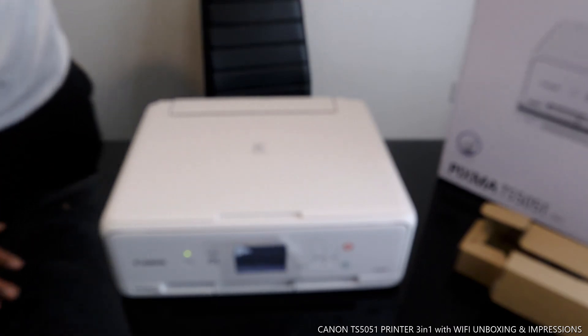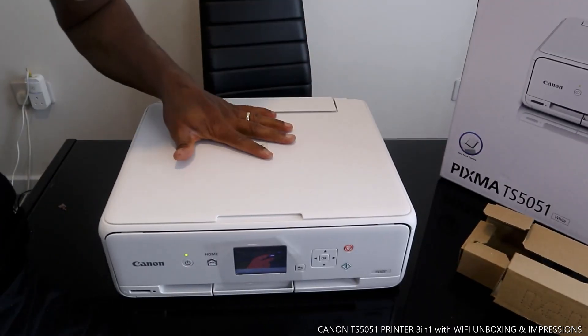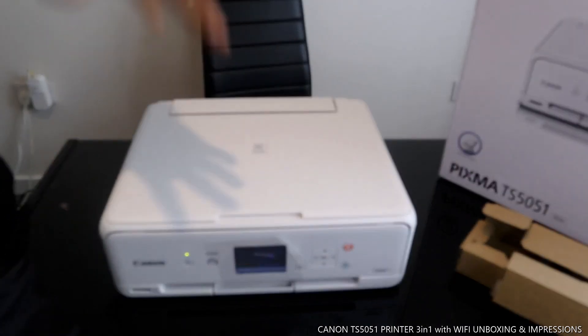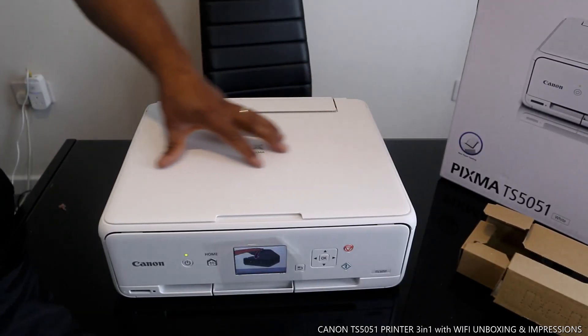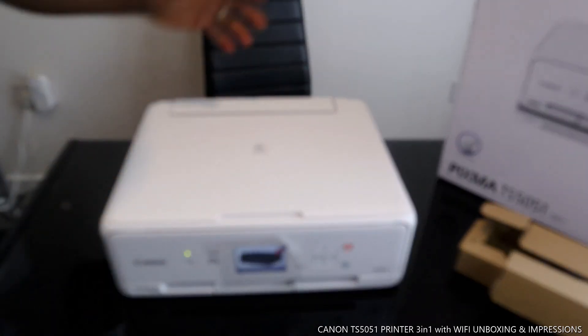This is the Canon PIXMA TX 5051 — a nice piece of gear. In the next video I'm going to show you how to load the paper tray, install the ink cartridges, connect this printer to Wi-Fi, and scan your document. Thank you very much.